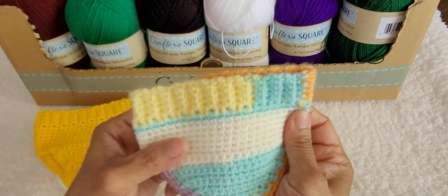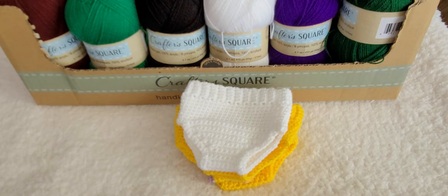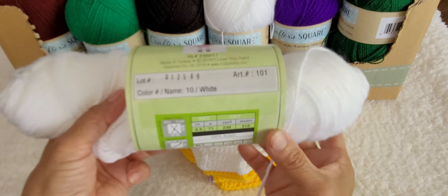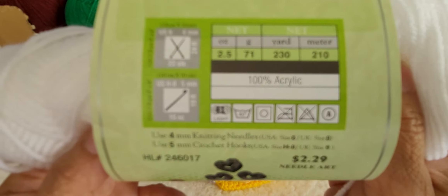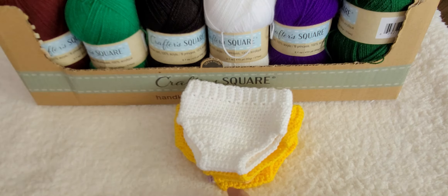This yarn is a size number three yarn, so make sure you have that. We're going to be using size number three yarn for this panty. This white and yellow yarn I believe is from Hobby Lobby — I love this yarn. Let me show you what that yarn looks like so you can go out and buy some. It's $2.29 and you can get it on sale when they have their 30% off. It's a sport weight yarn, a size light number three. That's the type of yarn we'll be using for the panty.